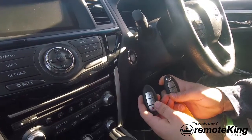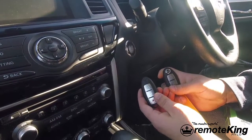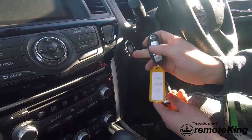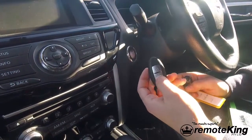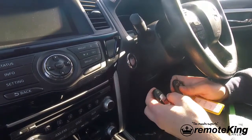Hi everyone. Today I'm going to be showing you how to program a smart key into a Nissan. This is a Nissan Pathfinder 2016 model. At present we have one existing working key which will lock and unlock the vehicle. We have our new smart key which is not programmed, so it does not do anything at this point.